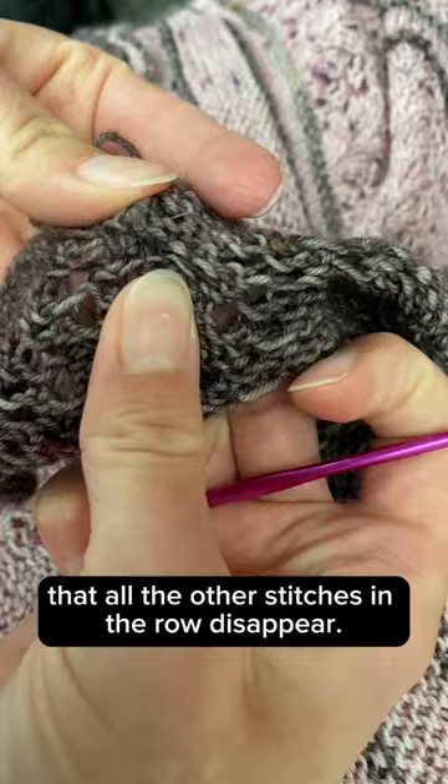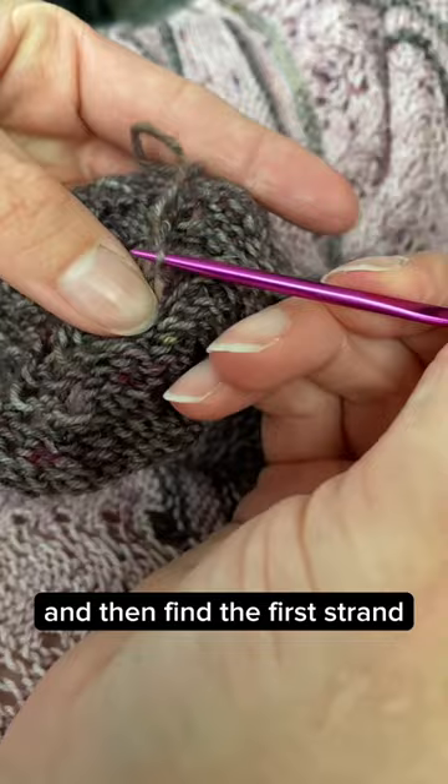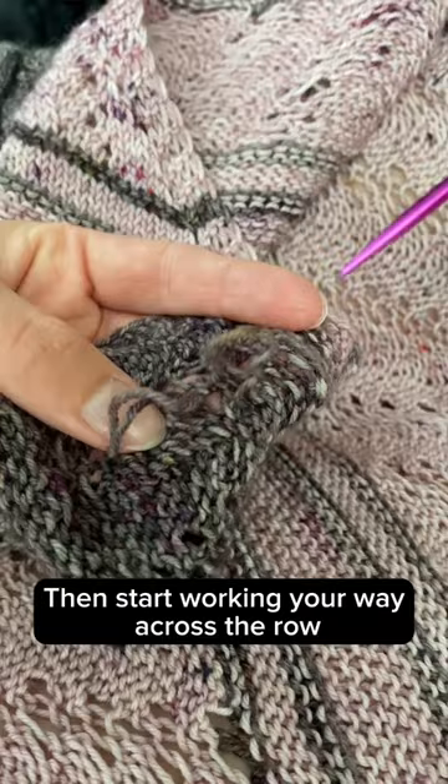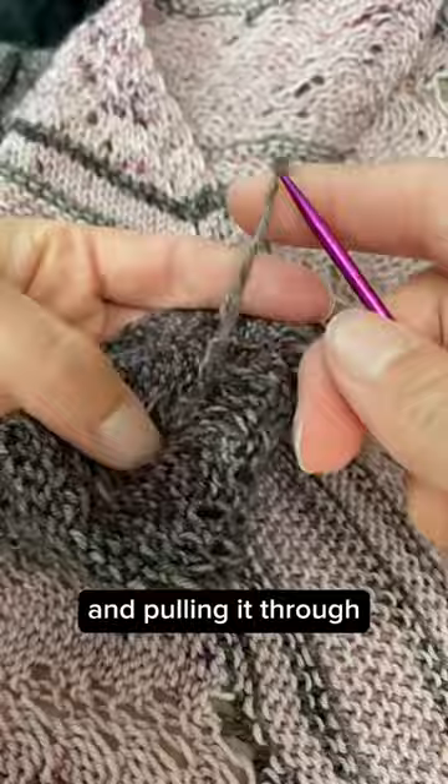The best thing you can do is start by trying to pull the row apart and then find the first strand that's connected to that really loose stitch. Then start working your way across the row, continuing to follow that strand and pulling it through, easing out that loose tension along the way.